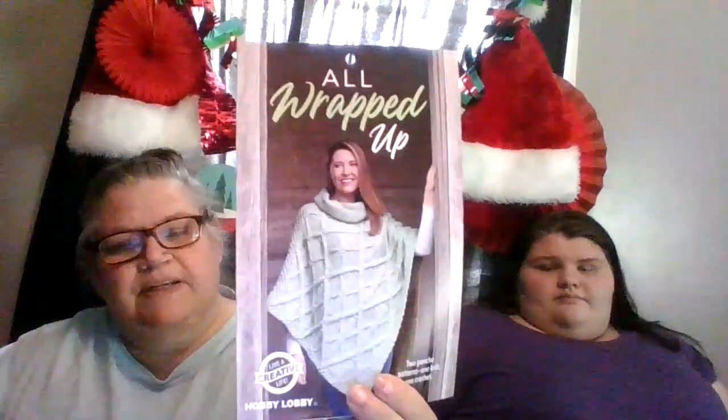This one says 'All Wrapped Up,' and it has this pretty little wrap, and it's free. It's laying right there, hanging next to the yarn, and you can pick up whatever you want out of it.